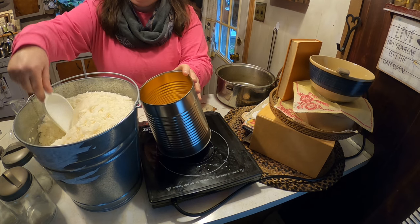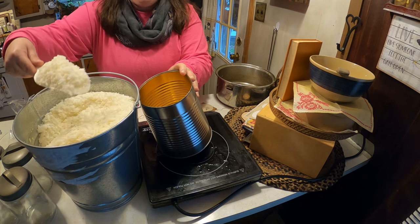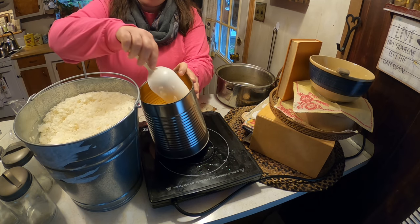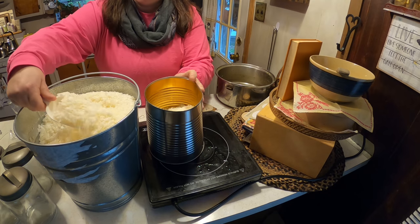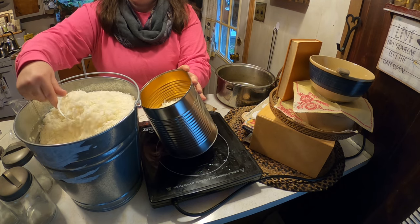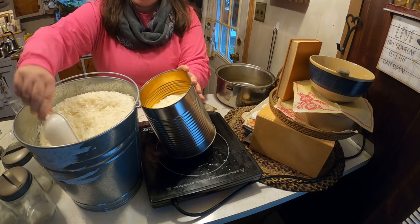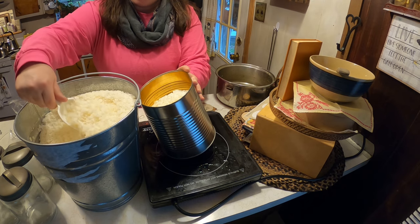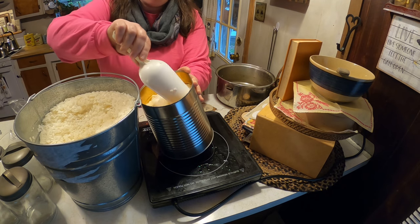We're going to fill this up the whole way. You can also use beeswax, but it would be really expensive, so I use soybean wax. I also shared in a previous video last week how you can take old candles and make them new — then you wouldn't even have to buy any wax at all.